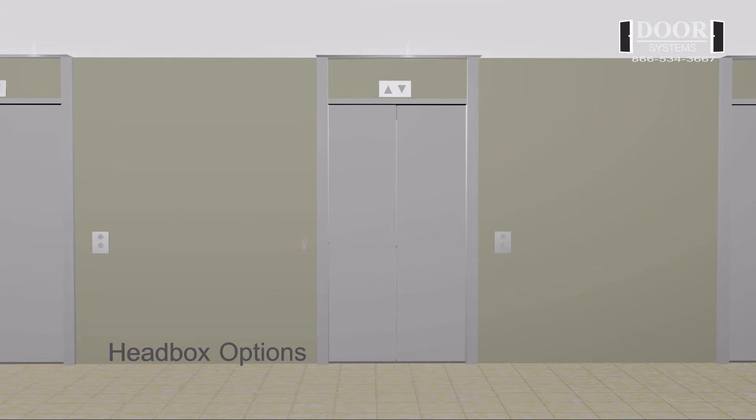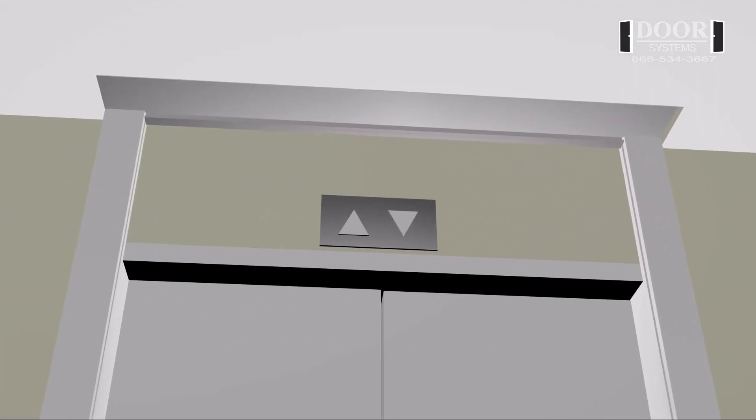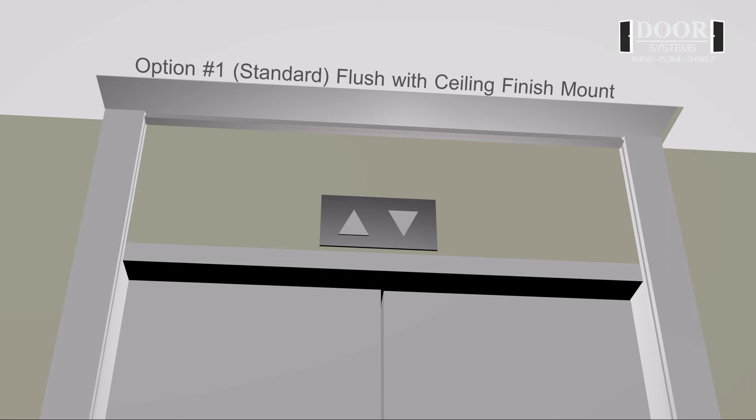Head box options. Option number one: standard flush with ceiling finish mount. This option, which is the standard mount, consists of the bottom of the head box finishing flush with the ceiling. The bottom of the head box can be painted to match the ceiling.